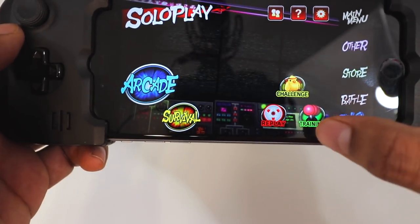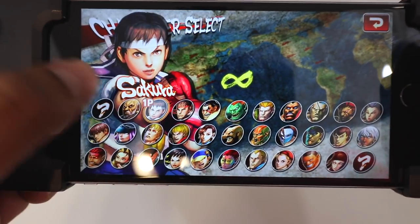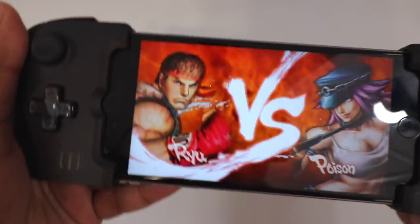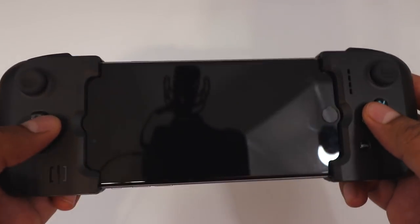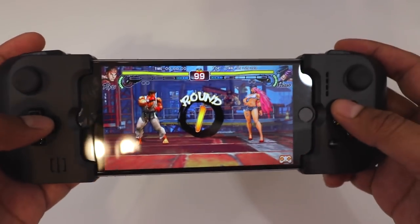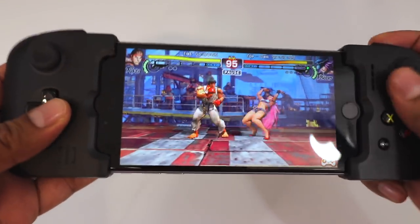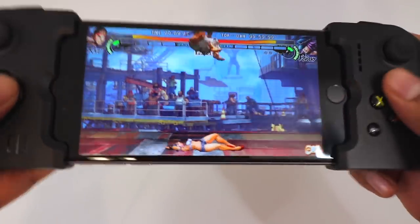We're going to click on solo play here and just click on arcade, then click OK. I'm going to pick Ryu. You got a bunch of different characters as well, which is neat. So let's go ahead and try out these buttons here and see how this plays out. Oh yeah, let's go! Take that.